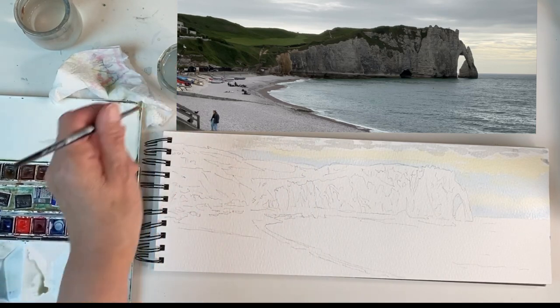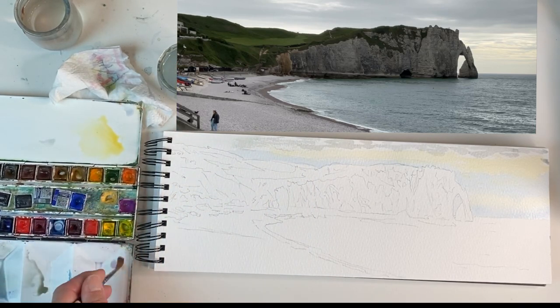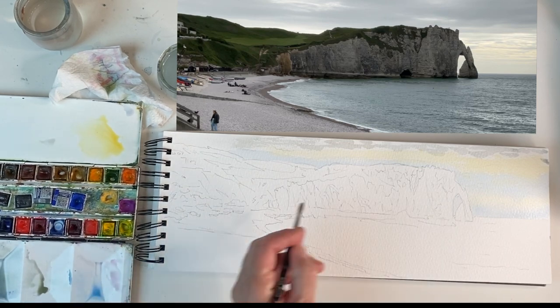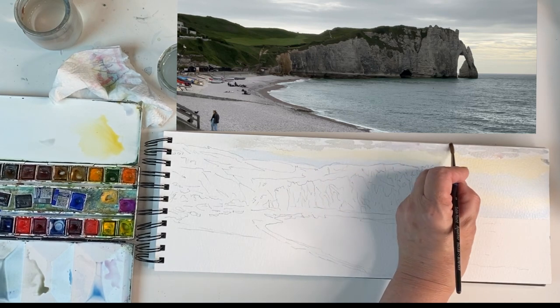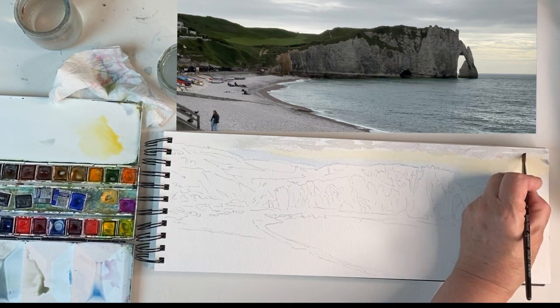I'm going to use a little bit of cobalt violet or any purple that you've got. Just drop that in between the gray marks that I've made, which warms the whole sky up a little.